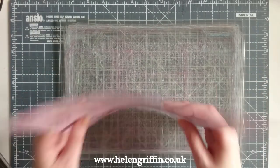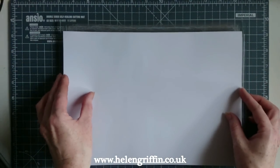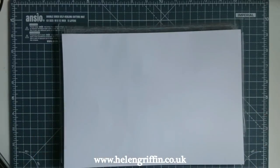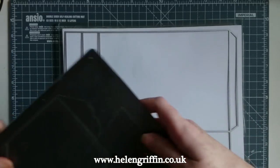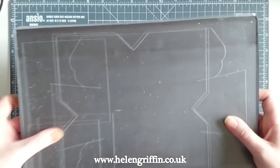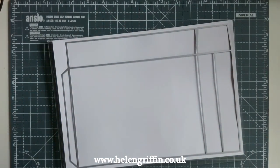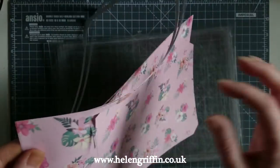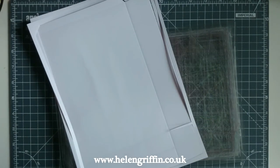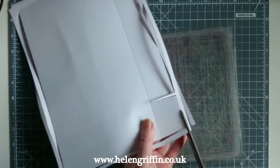Turn them over — I'm going to cut two at the same time because the score lines will still come through on the bottom sheet with the white side facing upwards. Run this through the machine. Two of those are cut out — one didn't go all the way through because it was off the edge, but that's okay, we can get those bits with scissors.